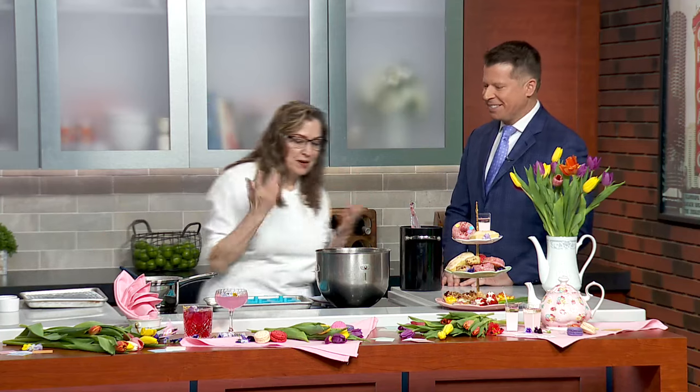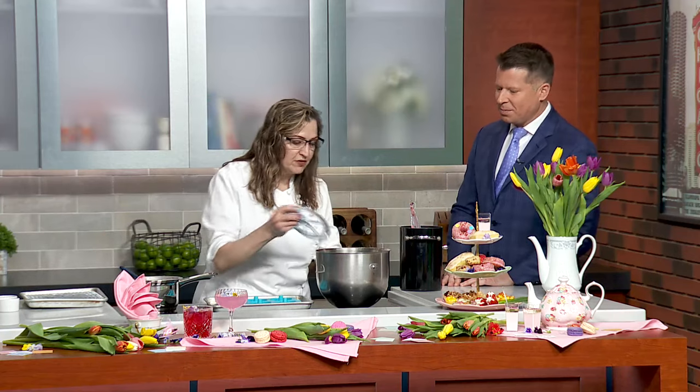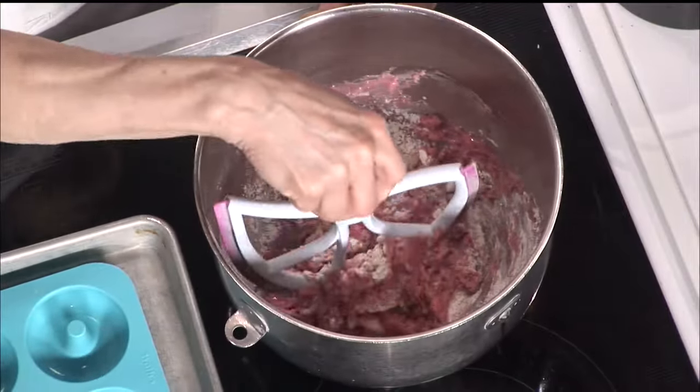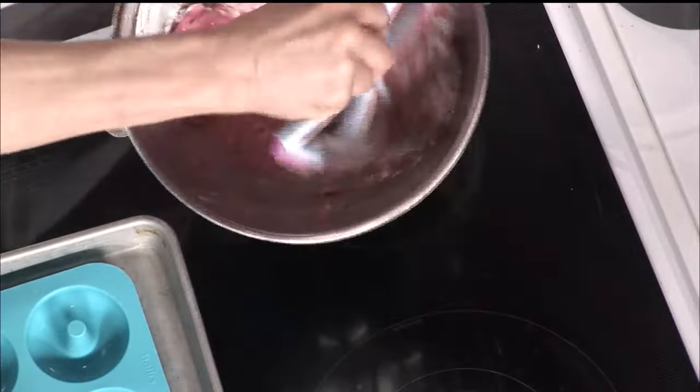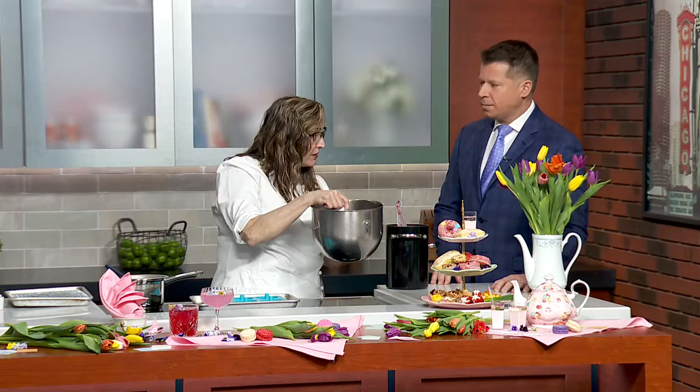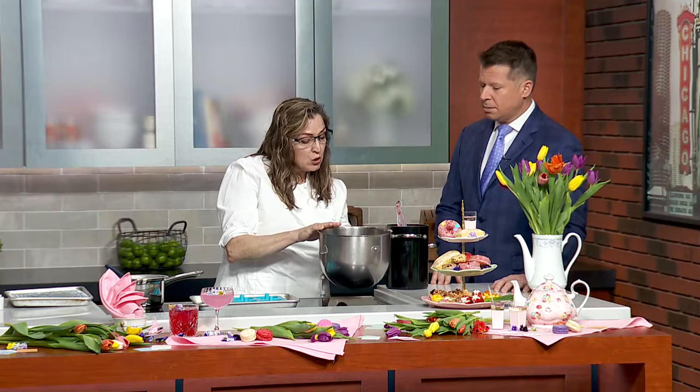These donuts are just a batter. Batter is a batter is a batter. So if you've ever made pancakes or cupcakes, it's the same thing. Add your flour, sugar, everything else, and you just fold it together. Here's a pro tip: stir it first, then put it in the mixer. Mixer low at first, then go up fast just to get rid of the lumps — no more. You don't want to overbeat your batter; you don't want a lot of gluten formed.